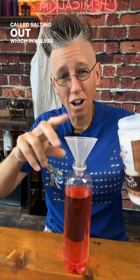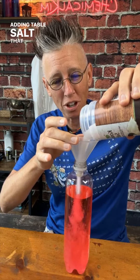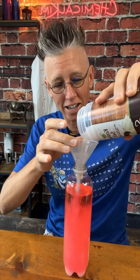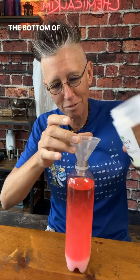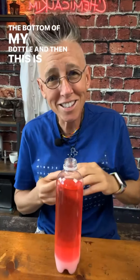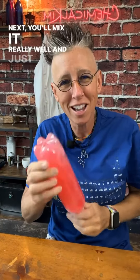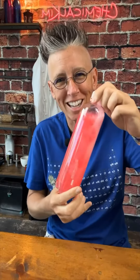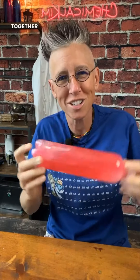Now I'm going to do a technique called salting out, which involves adding salt. I'm not adding table salt that contains any iodine — and that's key. I'm just going to put a layer of salt at the bottom of my bottle. Then this is the part that you have to be patient with. You'll mix it really well, just keep mixing and mixing — mixing that salt and the alcohol water solution together.